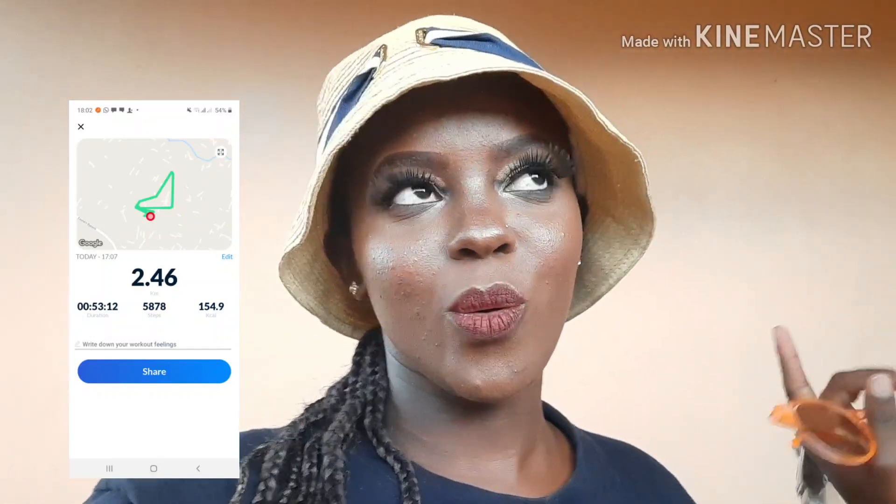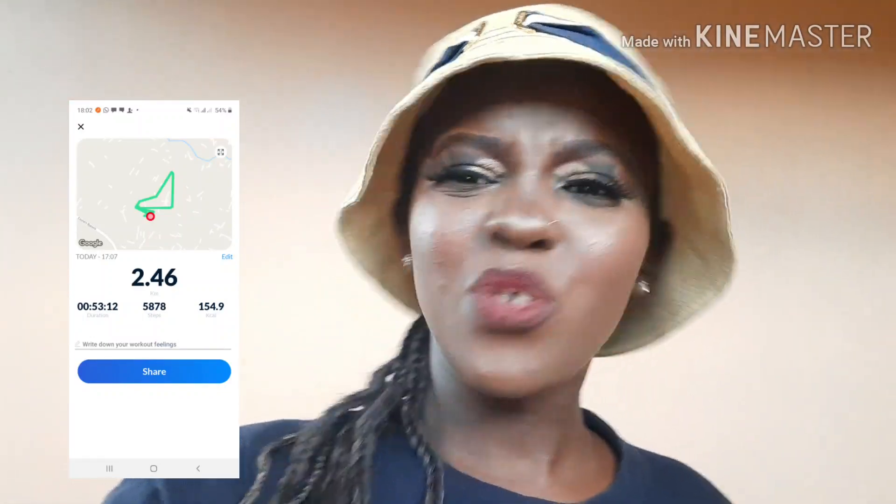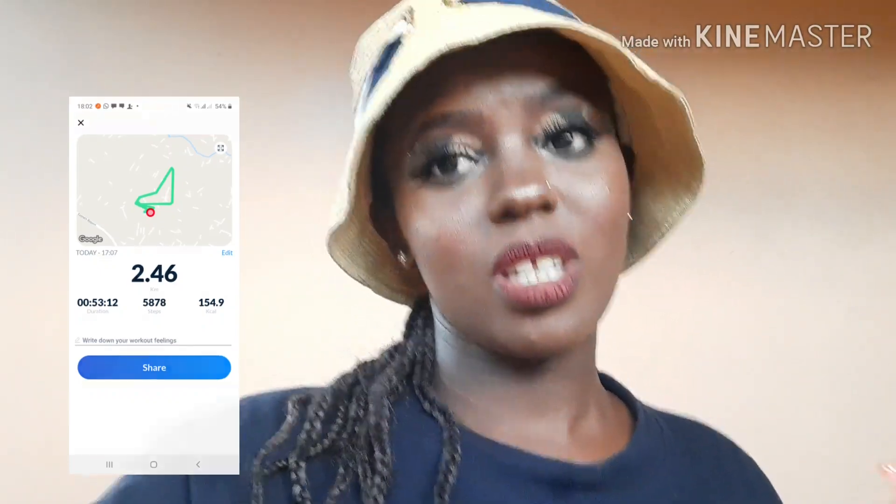We just finished our walk — we did about 2.46 kilometers in around 54 minutes. That wasn't bad; it wasn't too hard because the sun wasn't that hot. So I'll just end this video right here. Thank you so much for watching — this video was all over the place but thank you for watching. If you're new here please subscribe and help me get to 500 subscribers. Share with your friends — bye!